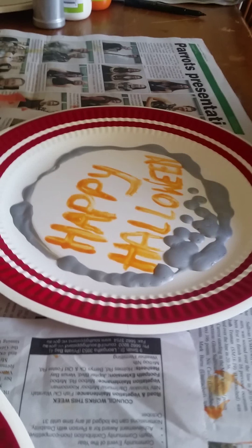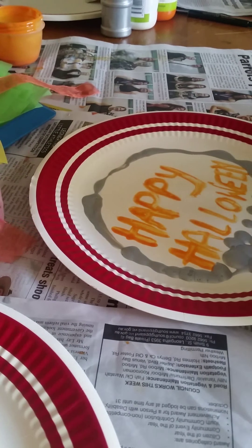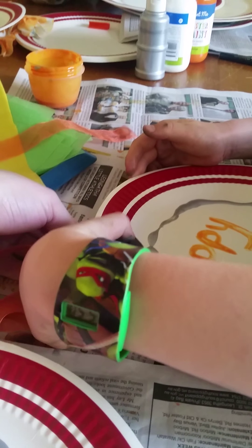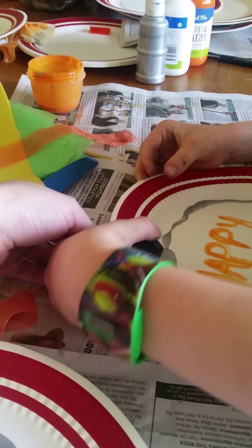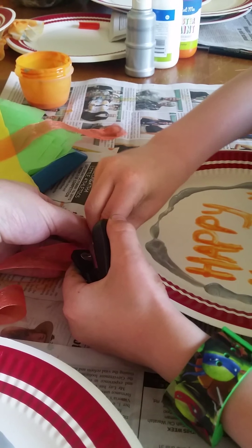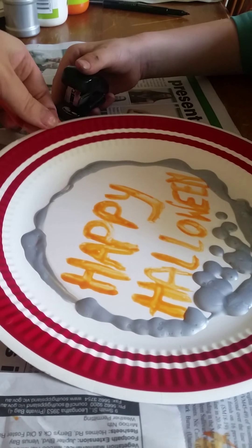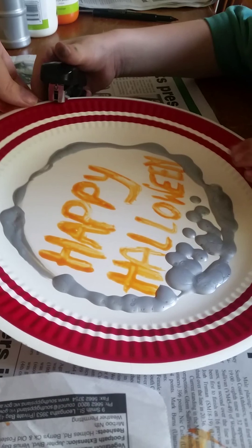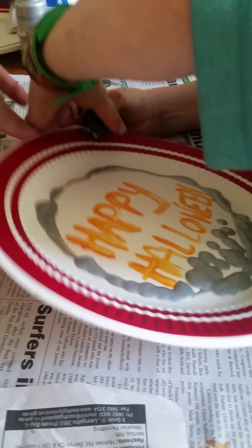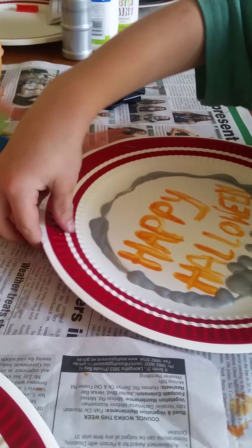Now what we're going to do is we've got some orange ribbon here that we've just got from the $2 shop. We're going to staple this onto the top of our paper plates to add a little bit of decoration and to help hang it depending on what you're going to do with yours. And there we go — our ribbon's on.